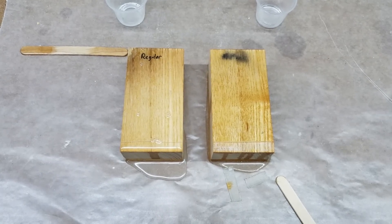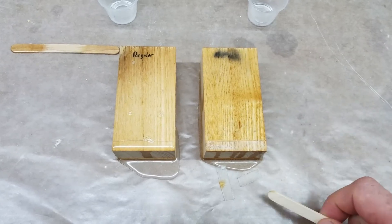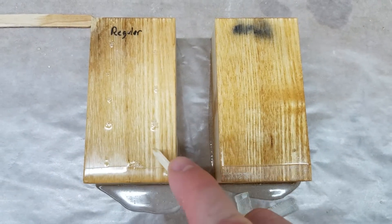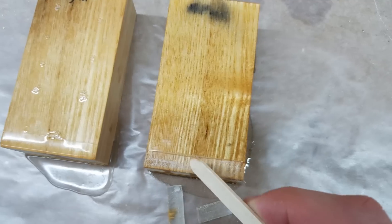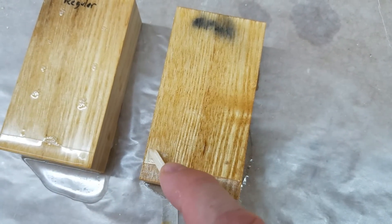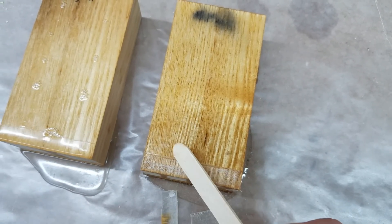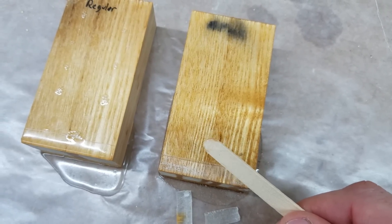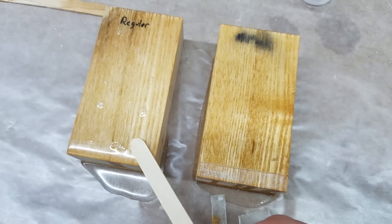I've given it another 48 hours, so altogether that's been about three days. This is pretty much as cured as it's going to get. The unthinned epoxy looks great — completely solid. The 50/50 epoxy and acetone mix is still soft; not wet, but I think that's about as cured as it's going to get. All the small holes from the acetone evaporating have just left this a softer finish. So if you're looking for a high-strength epoxy finish, you don't want to thin it too much.